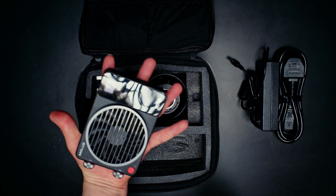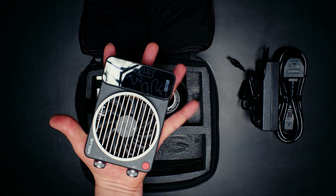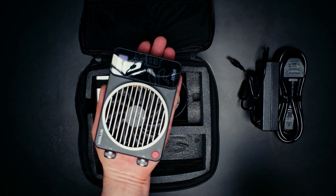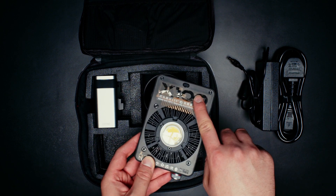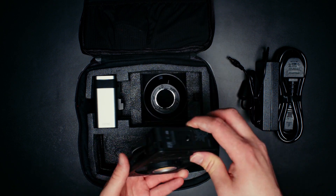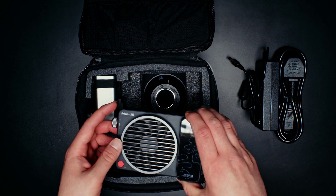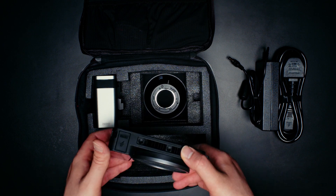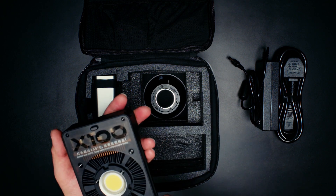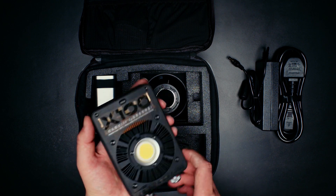I didn't expect it to be this small. I have big hands, but it is smaller than my hand. My hand span is bigger than this light, and that's quite impressive. It is bi-colour, so just so you're aware when it says X100, it does take 100 watts of power, but bi-colour lights are less powerful than daylight. So it won't be comparable to a 100D from a different brand, but it will be comparable to other bi-colour lights.